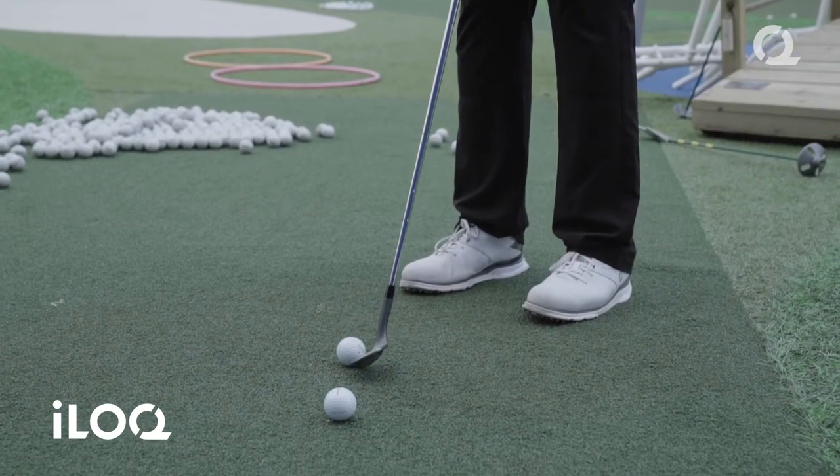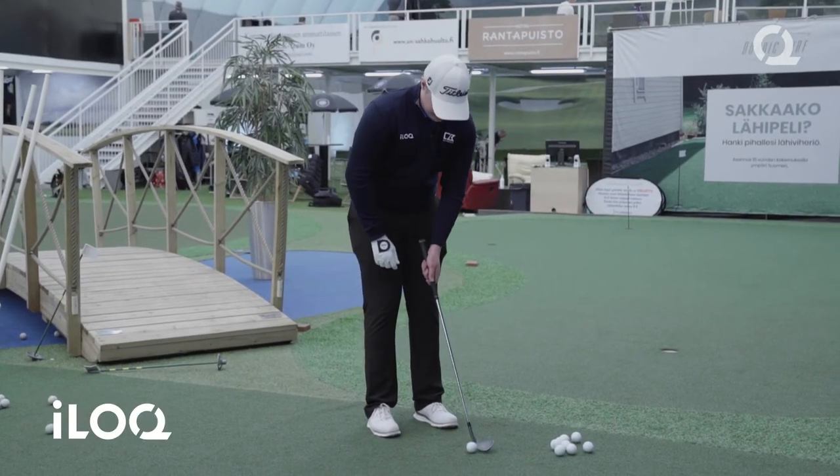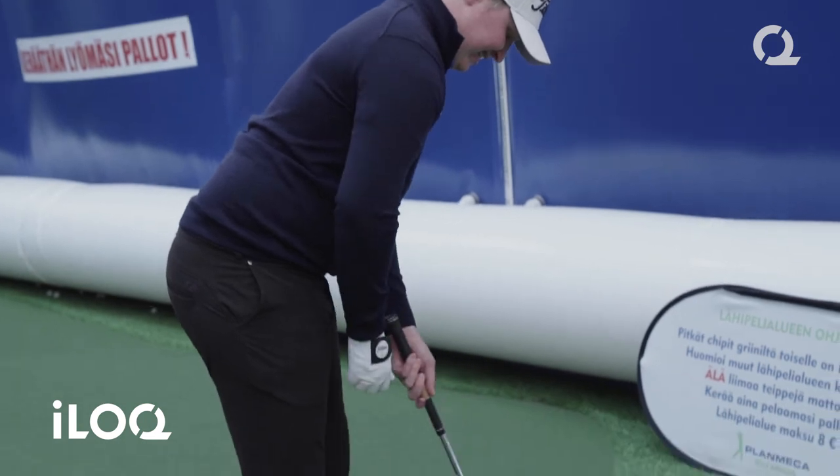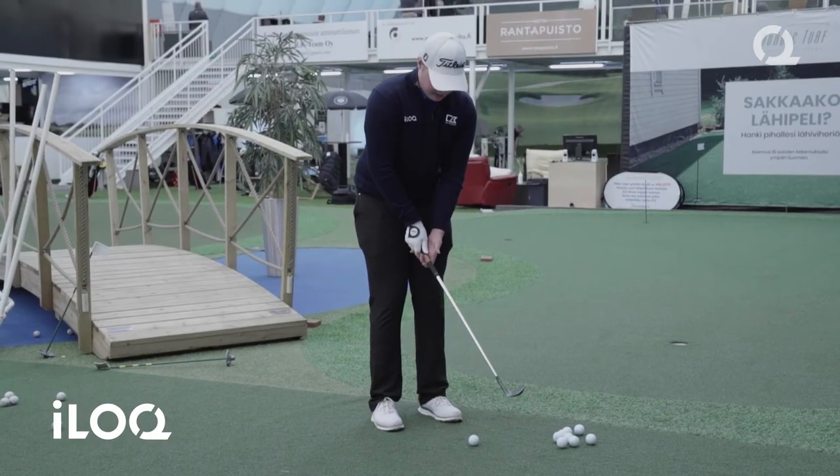You have a bit more weight towards the foot which is towards the target, and then you put your club down quite in the middle of your upper body and just let the club be here.